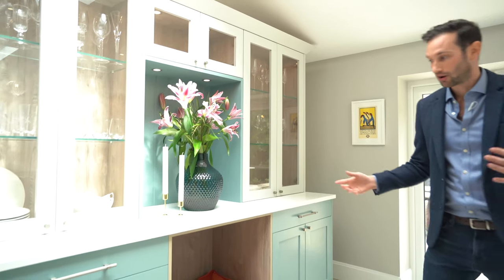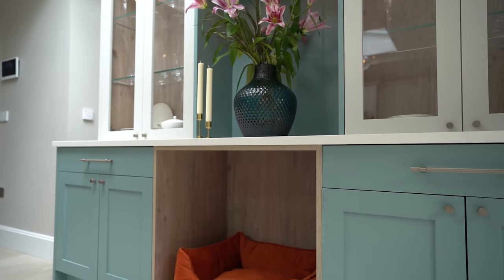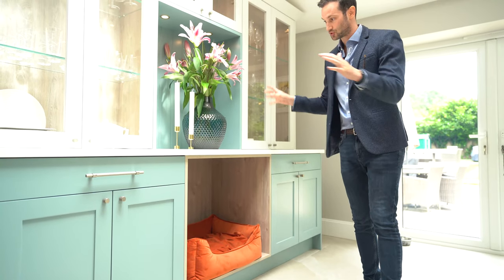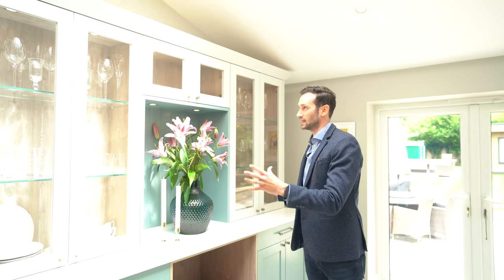And then a really cool feature — our clients have a lovely dog. He's not here at the moment unfortunately, but there's a perfect little space designed for his dog bed. There's lots of storage here and it's perfect for a vase and bits to display.